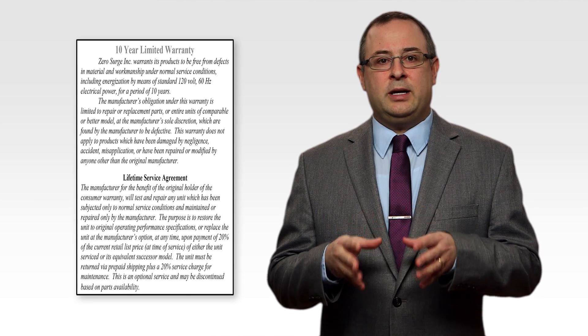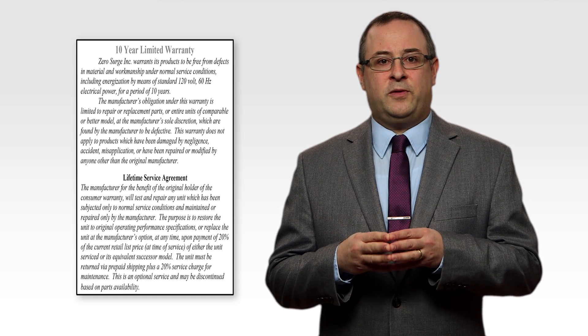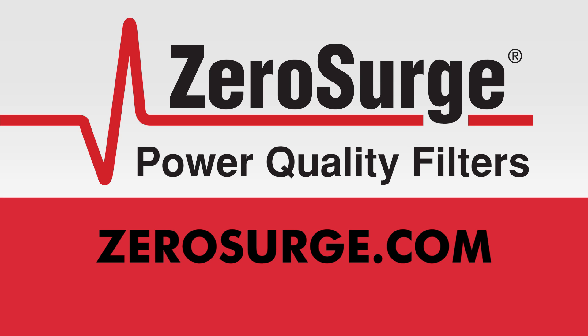This is why we can offer a 10-year warranty and proudly claim that there have been no reports of surge damage or fires in Zero Surge's history. Visit our website at ZeroSurge.com to learn more.